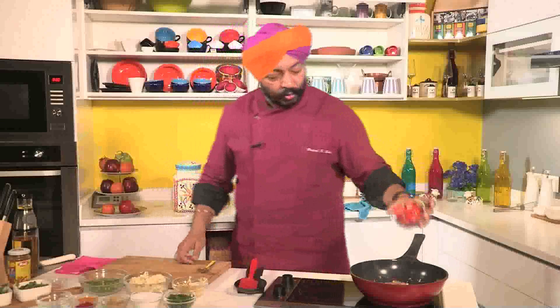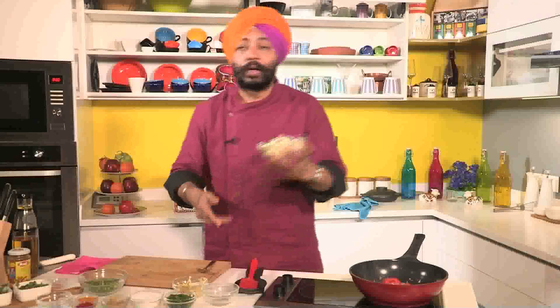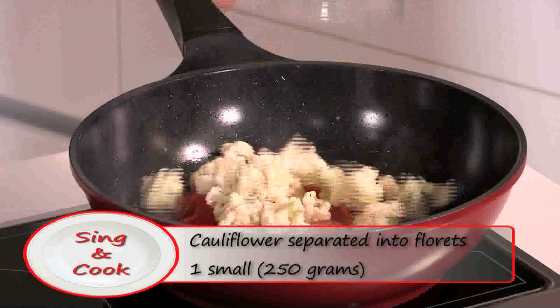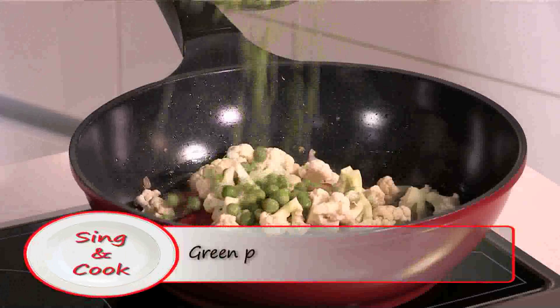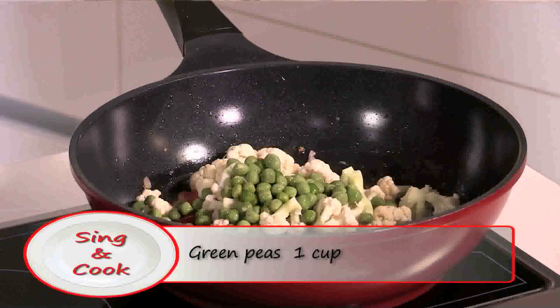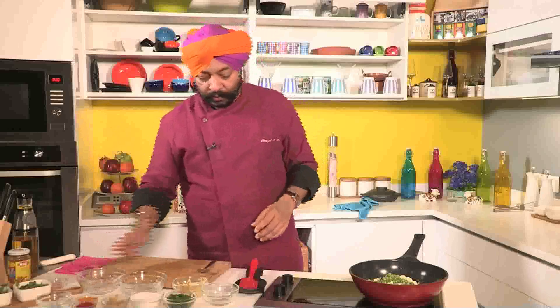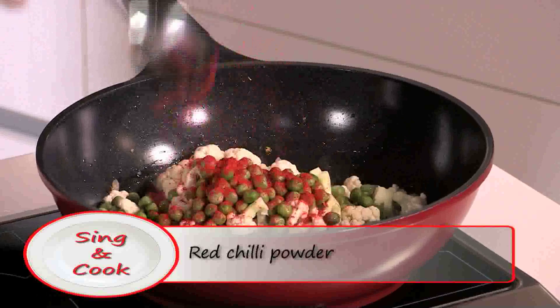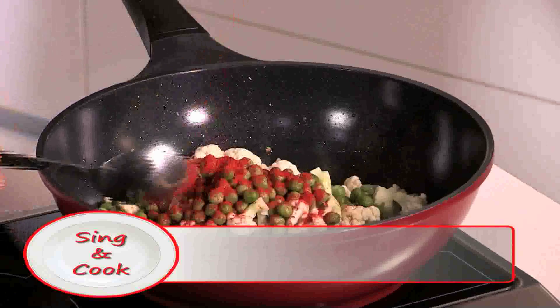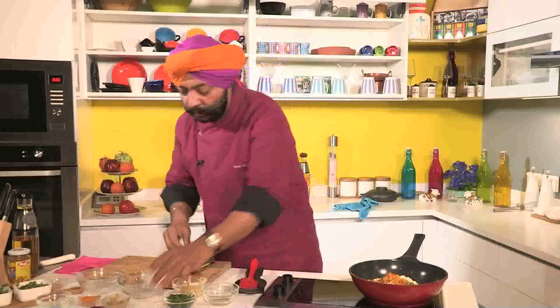And tomatoes. Everything I'm going to add now at this point of time. Cauliflower and green peas. If one small cauliflower of 250 grams is what I've taken, I've almost taken one cup of green peas. And quickly add spices: one teaspoon of red chili powder, half teaspoon of turmeric powder, and salt to taste.